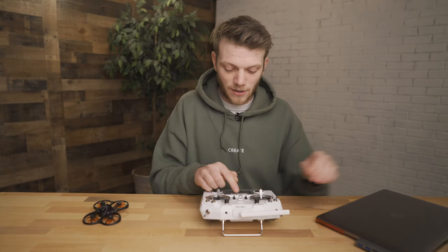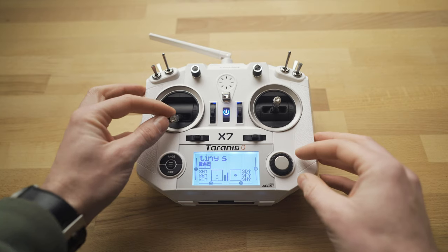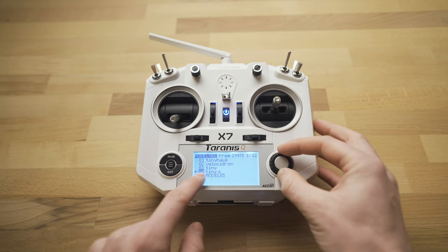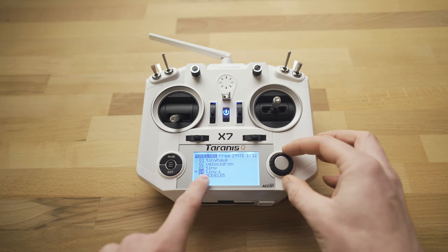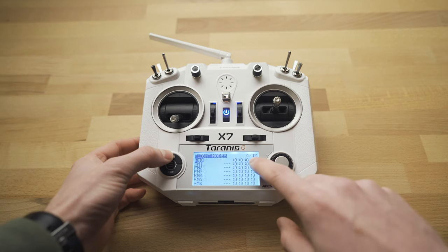Let's start off with the radio — we'll power it on and dive right into the menus. Once the radio is powered on, hit the menu button over on the left, scroll down and make sure the mode you want is selected. The Tiny S is the one I set up in the last video, so we have that selected and now we're going to hit page over until we get to page 5.